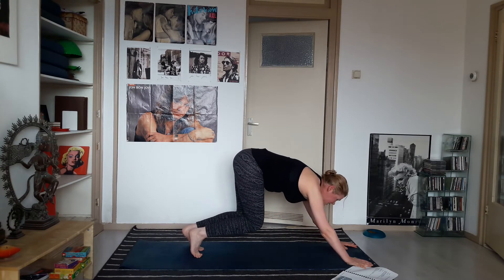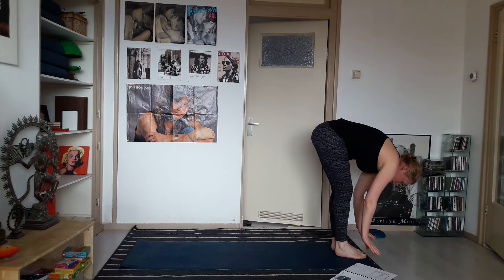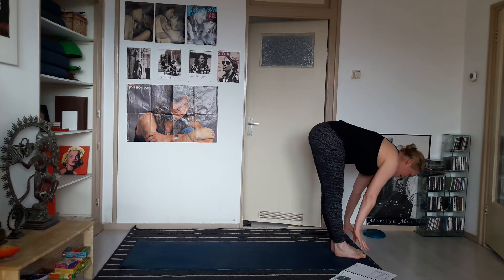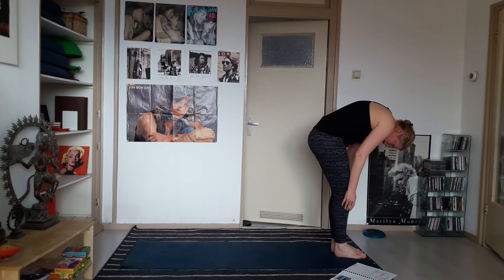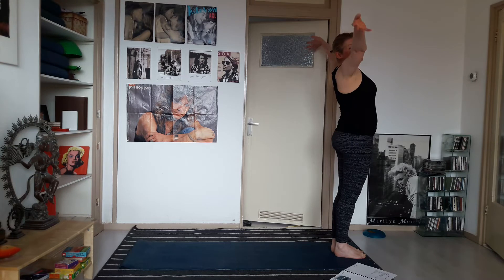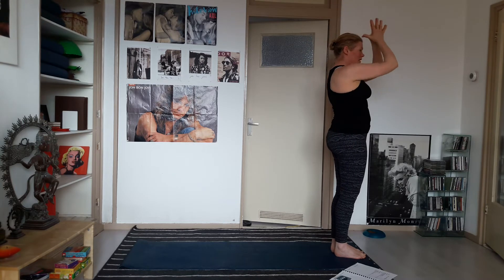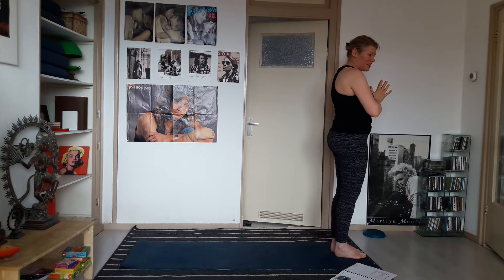Bend your knees, lift your head up, walk your feet to the top of your mat. Place the hands onto your lower legs — inhale, lift the head up — and exhale, forward fold. Roll your spine up, circle the hands up, big inhale. Exhale, bring the hands to your heart — inhale and exhale here.